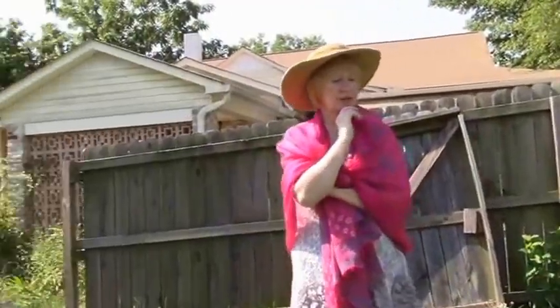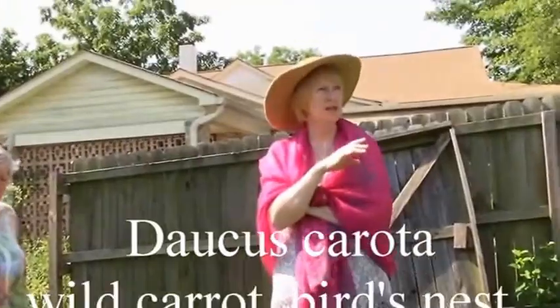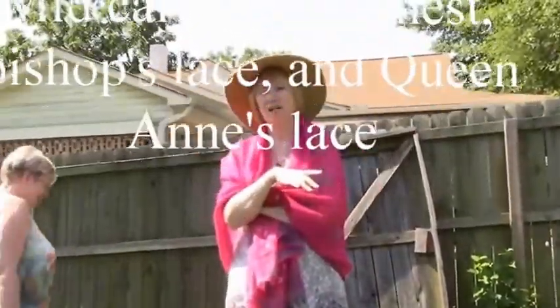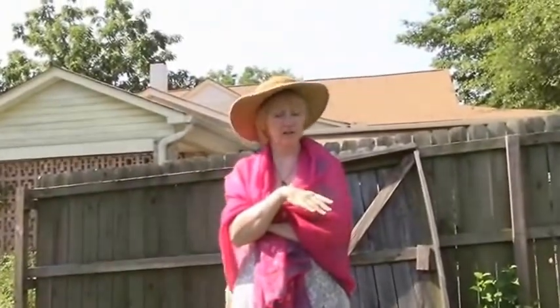I'll talk a little bit about Queen Anne's Lace because this is a plant that's in tremendous abundance this year. It is just everywhere in vast, vast amounts.